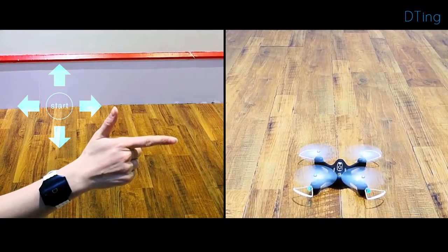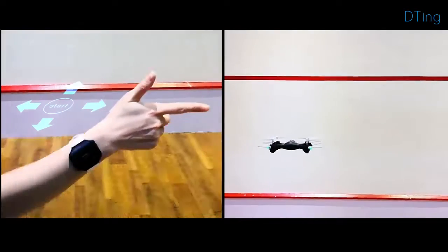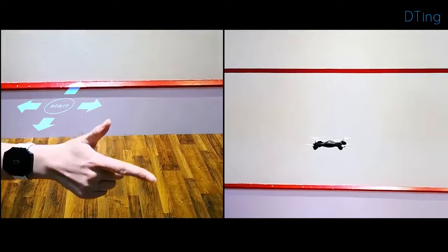After wearing the wristband, post a hand gesture and move your arm. The robot follows your movement and goes to the direction you are pointing at. It takes over all the behavior of robots and toys at your command.